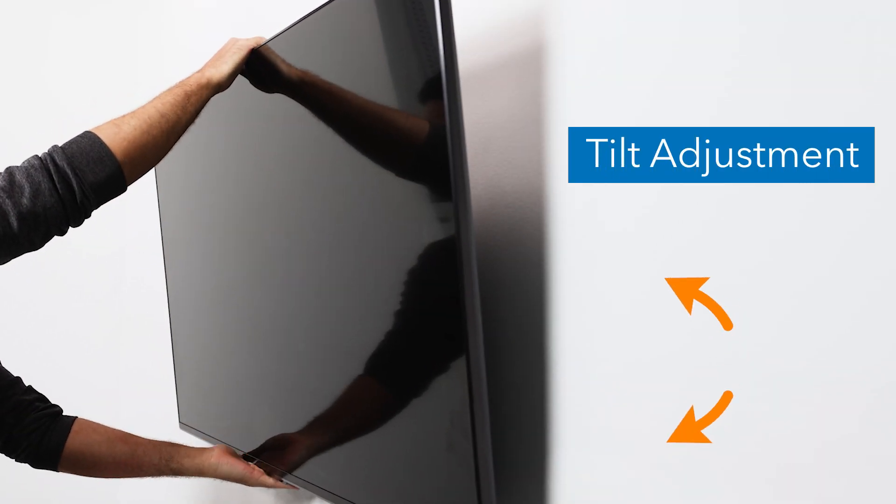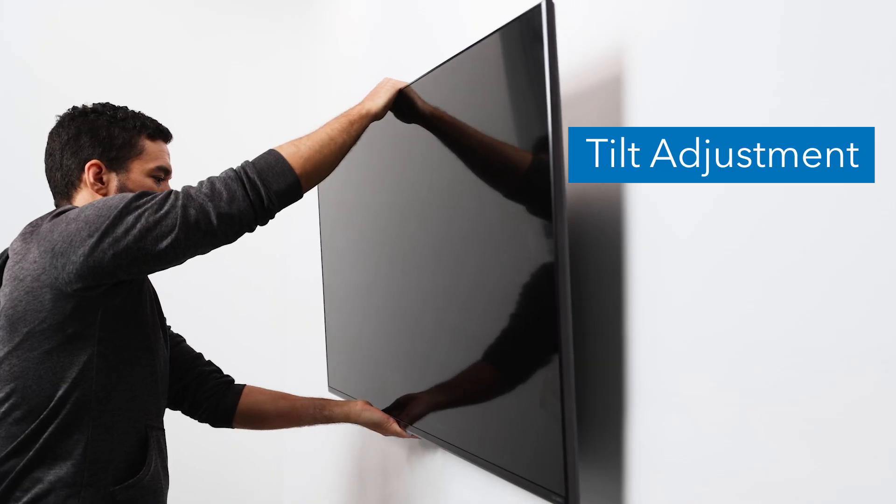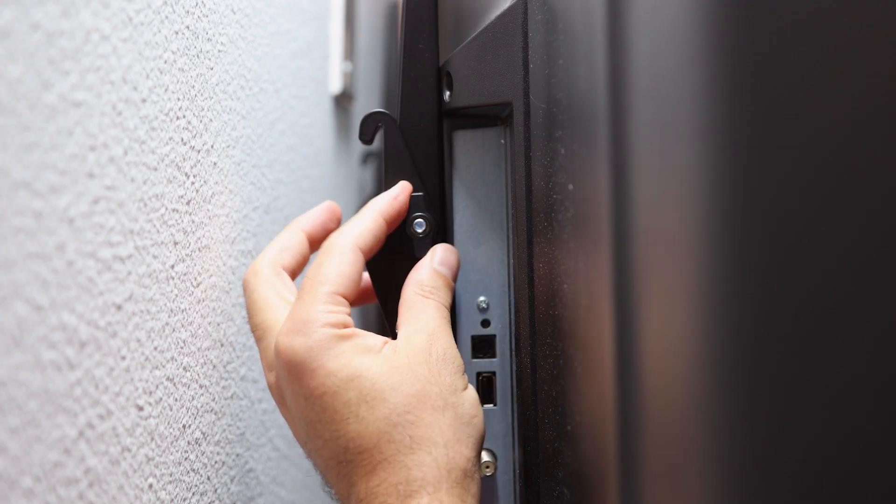If required to adjust the tilt angle, loosen the thumbscrew on each bracket, tilt the screen to the desired angle, and tighten back down to secure.